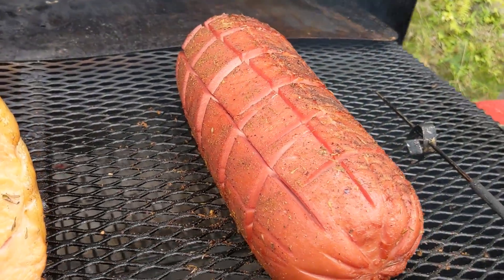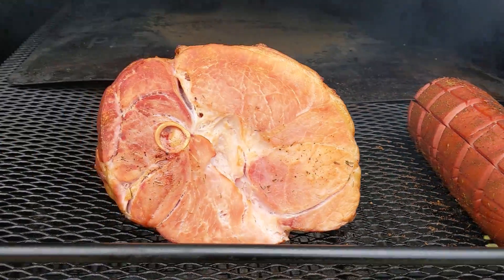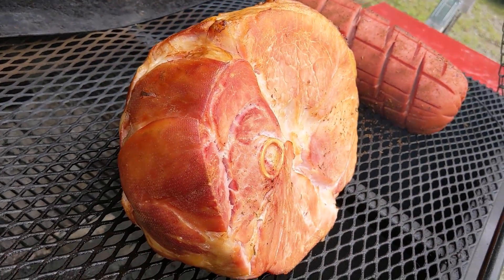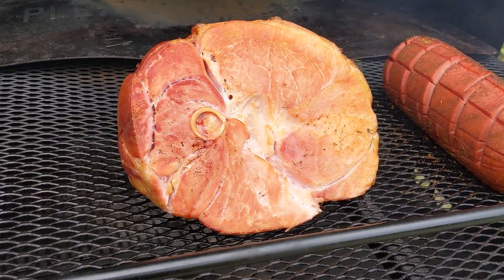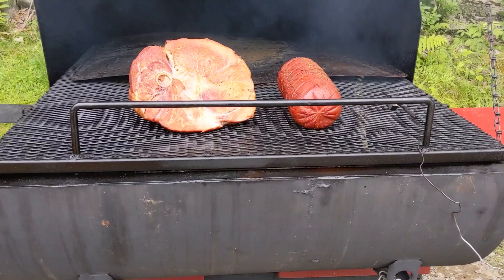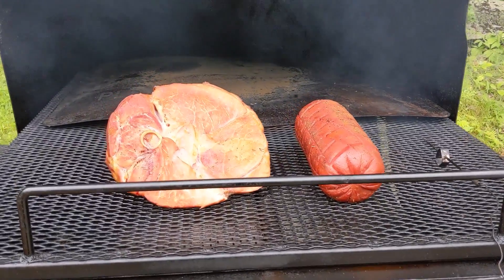That bologna is just gonna be the snack. The ham is gonna be for dinner, and we'll make some ham salad out of all that - probably enough for the rest of the week right there, well, if it makes it to the rest of the week. It's been about three hours.